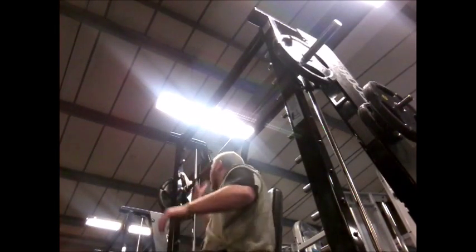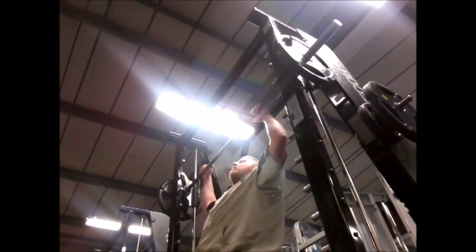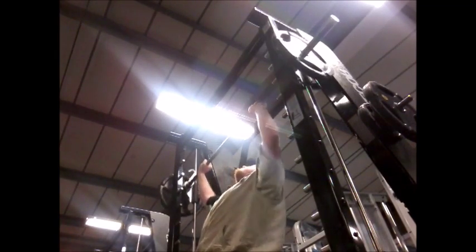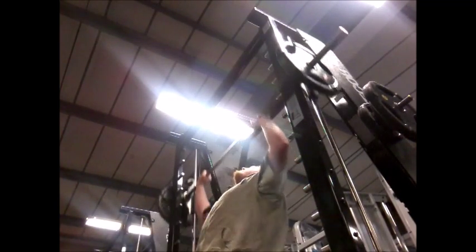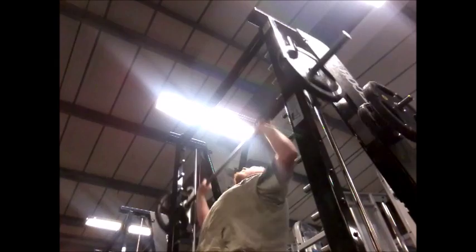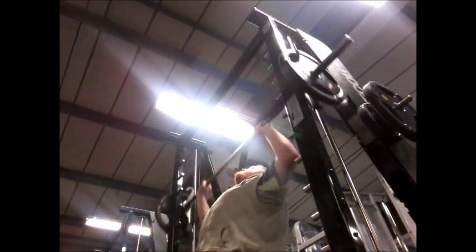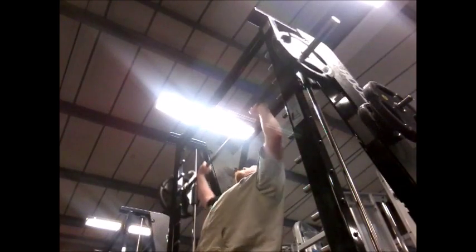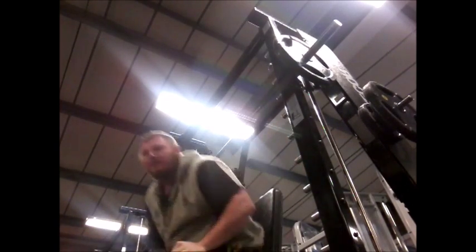Here's the second set — a nice easy 12 reps again. But the thing is, by doing set after set, even though the weight is relatively light at 80kg for shoulder press, it builds up. It really does start to burn, and anyone who's done intense shoulder workouts will tell you that shoulder pain in weight lifting is like toothache — it hurts a lot, it's very intense, and there's only so long you can go on before you have to give up.